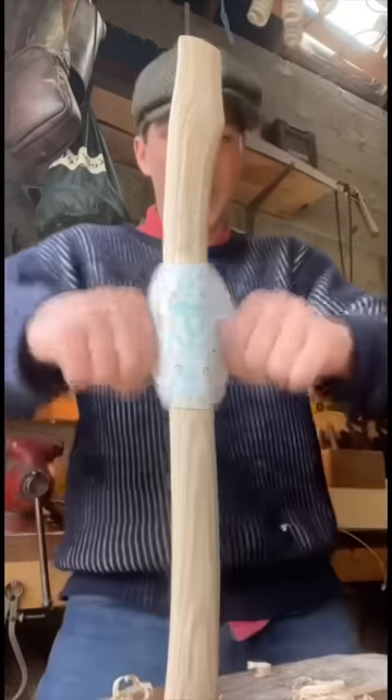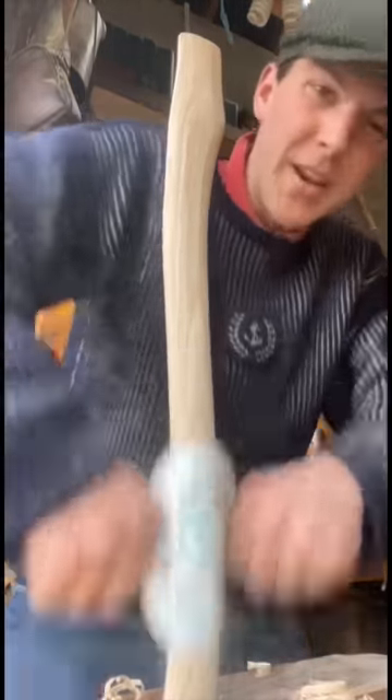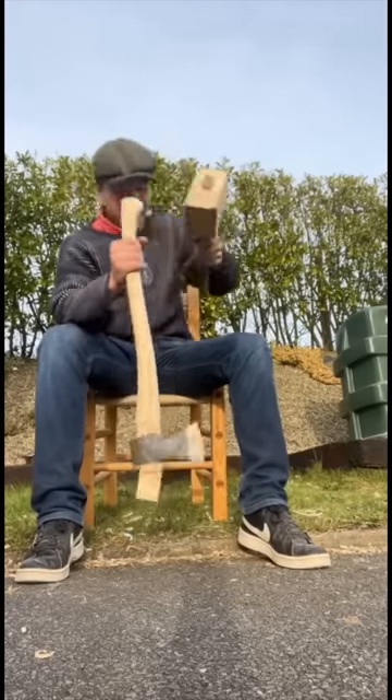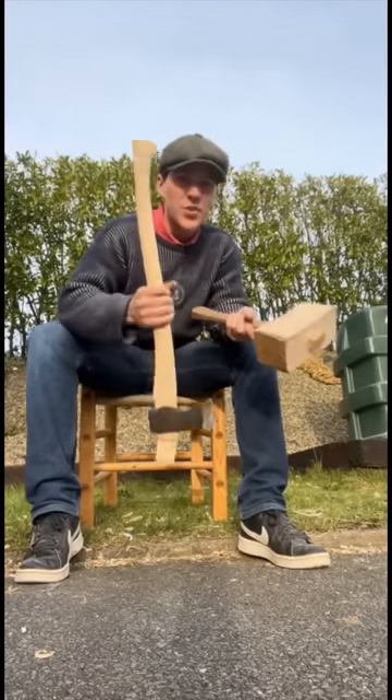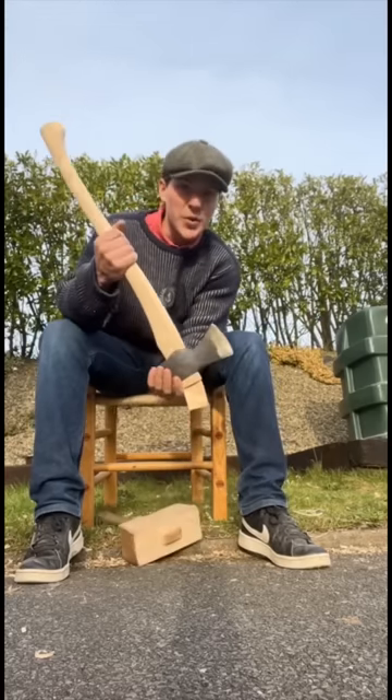They're a lot stronger than just paper, so when you pull against them good and hard, they're not going to rip on you. We're going to use inertia. People always ask how it works — it doesn't want to move, so when you hit that handle down onto it, it just pretty much pops its way up along the handle.